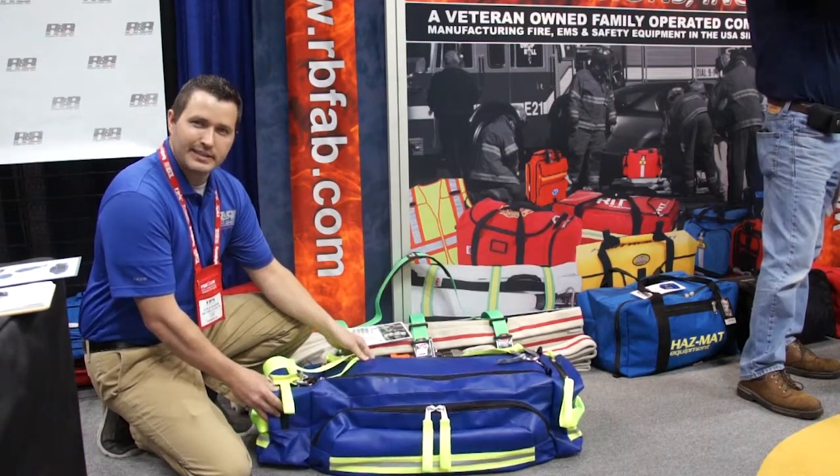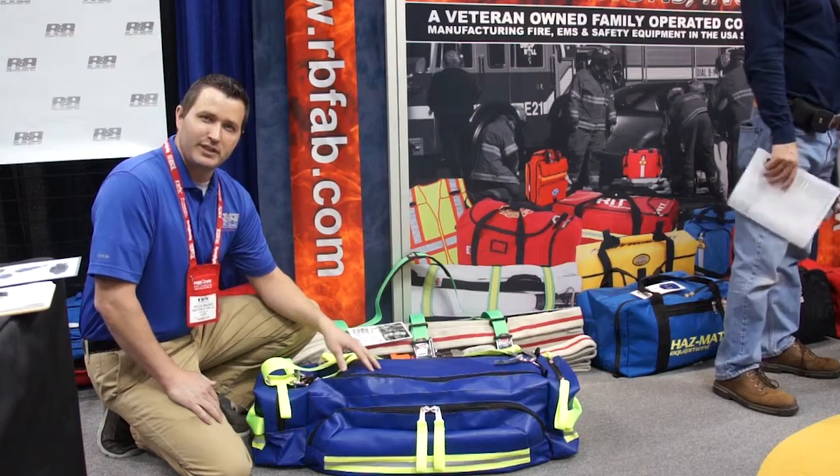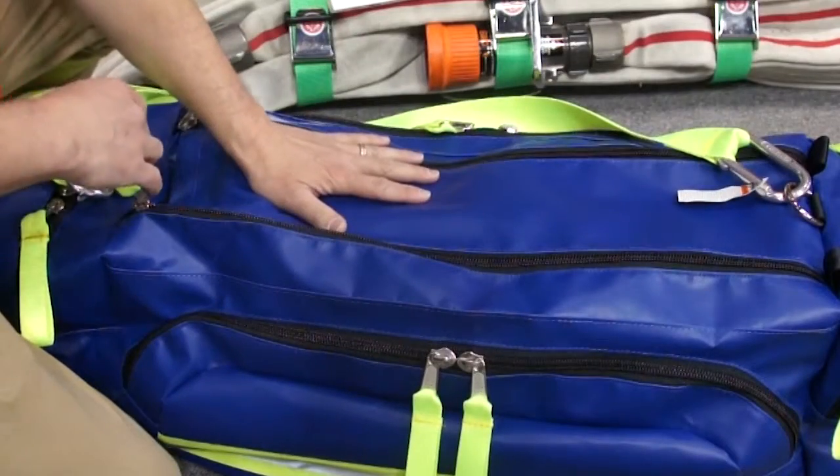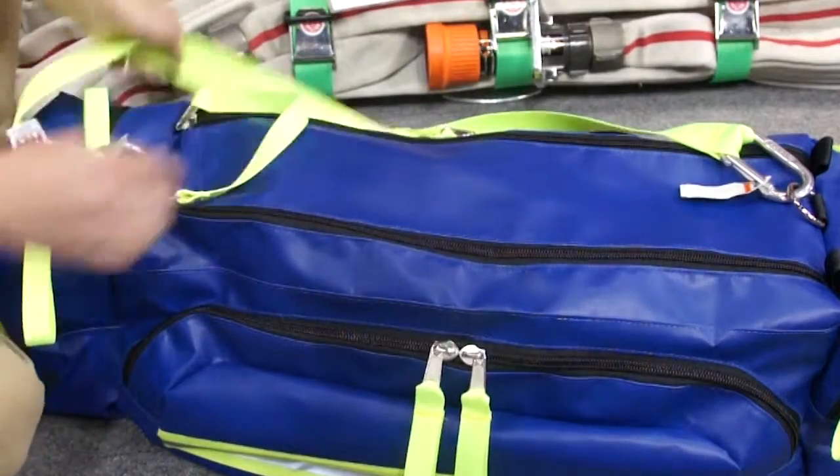This bag is designed to take a beating. It's got high-vis reflective webbing. It's got portal pockets on both sides, both ends. It will contain all your equipment, get you in and get you out safely.